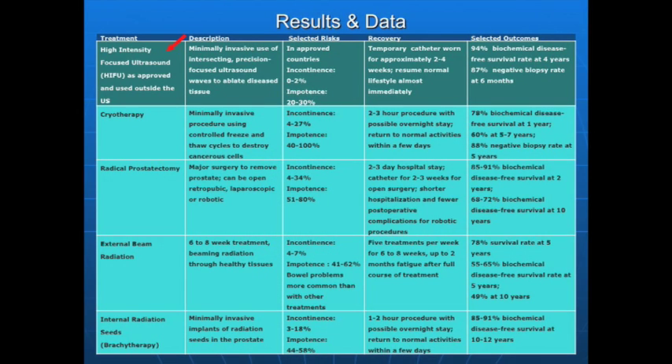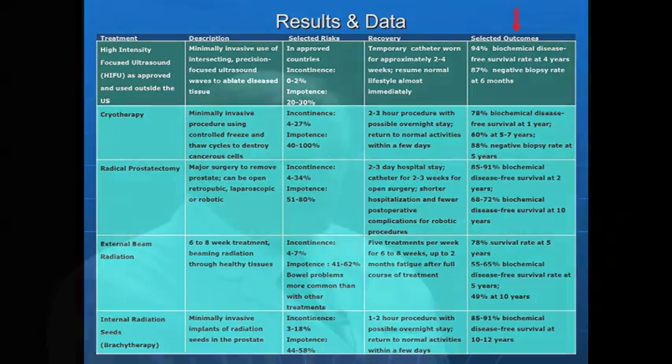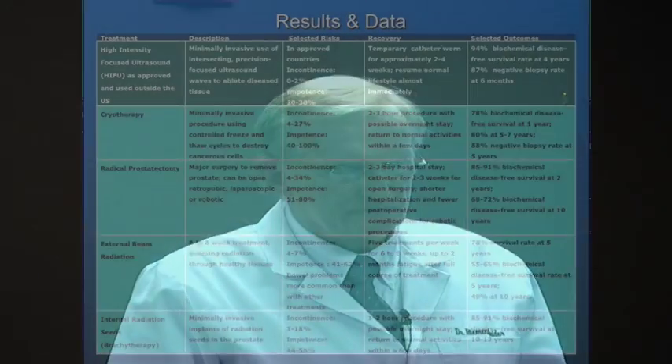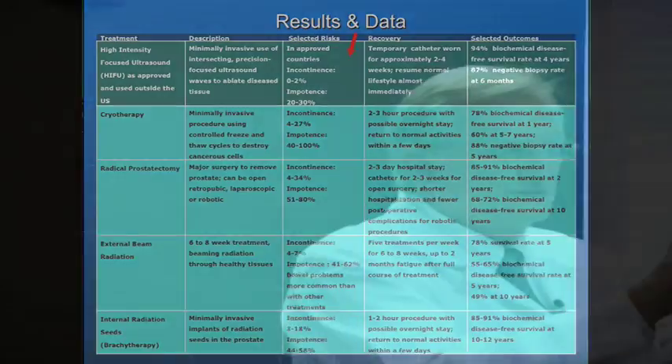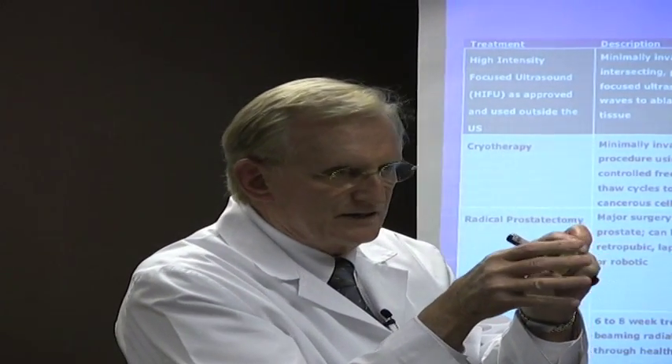Looking at the comparison: HIFU, cryotherapy, radical prostatectomy, external beam radiation, and internal beam radiation — brachytherapy — here are essentially the cure rates of each treatment strategy. If you select the patient correctly and apply any one of these technologies, the cure rate is in the high 80s to low 90 percent range, based on five- or ten-year follow-up. The minimally invasive treatments, and in particular HIFU, have very low side effects of incontinence or erectile dysfunction, because it keeps the treatment inside the prostate and doesn't interact with tissues outside of it.